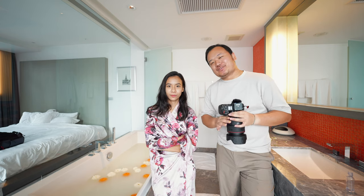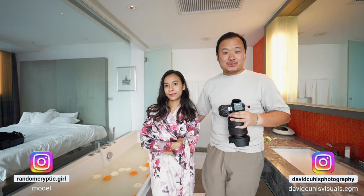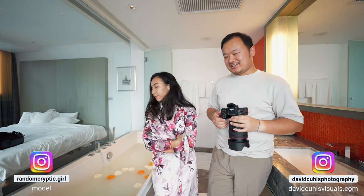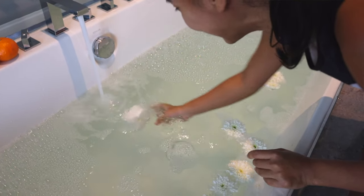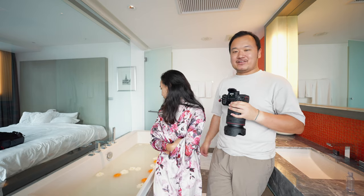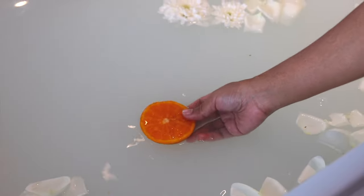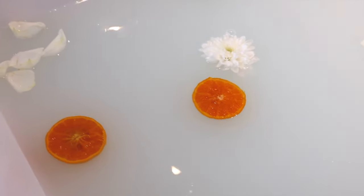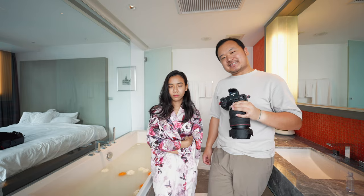Hello and welcome to yet another photoshoot video. We're here with Daria again and today I'll be attempting to photograph with the bathtub. I've never done something like this before, so I'm kind of nervous and also excited. We're going to try with white first — I really want pure white but it seems really hard to get. We also have some props: flowers, and mandarins instead of grapefruits, which are apparently very rare in Thailand. So without further ado, let's get into the video.